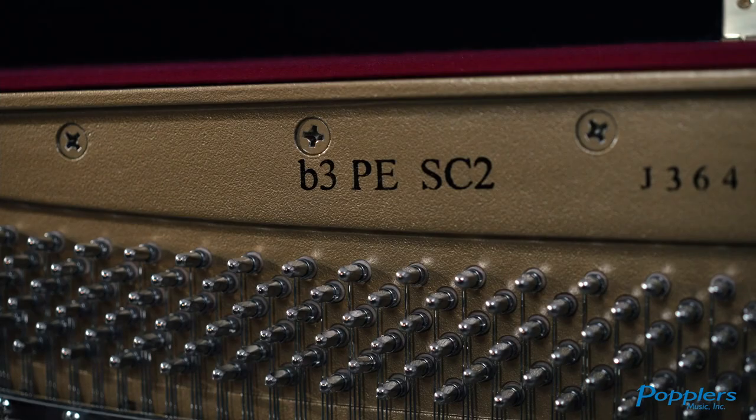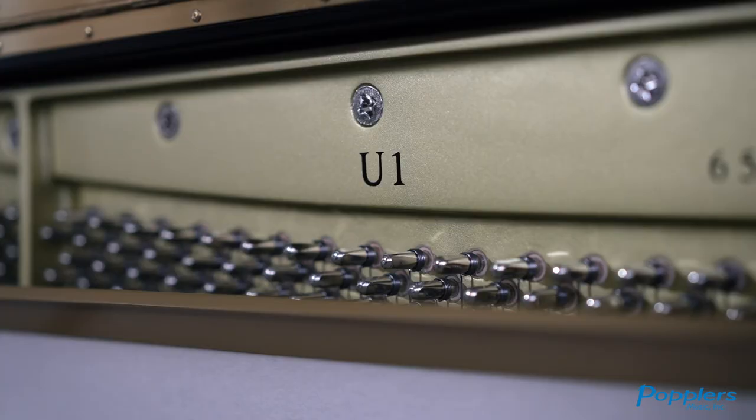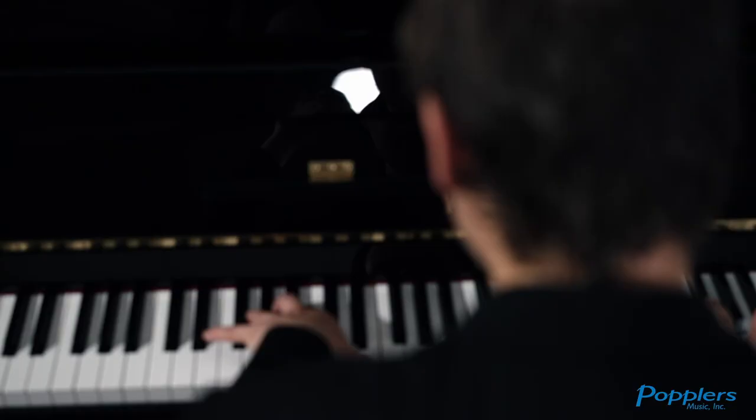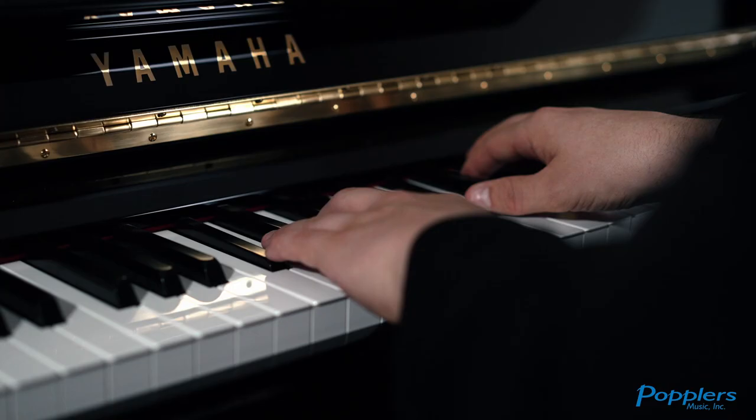The B3 and U1 share the same scale design, which in the piano world means how the pianos are designed and crafted. One of the main differences between the pianos is that the B-Series is crafted at Yamaha's Indonesia factory, where the U-Series is crafted at Yamaha's factory in Japan. When it comes to pianos made by Yamaha, the important part is company of origin, not country of origin, regarding where the piano is made. All of the many parts that go into making an Upright Piano are made in Japan and sent to Yamaha's factory in Indonesia to be crafted for the U.S. market for the B3.